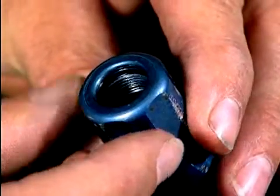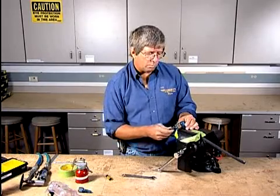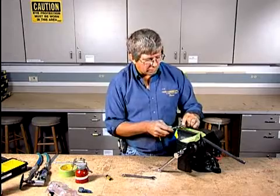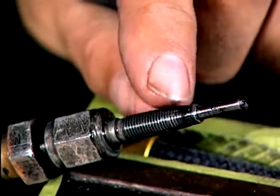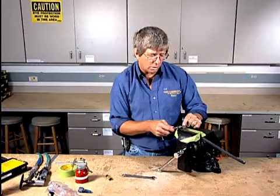You can actually see the threads that are on the inside there. Those threads are aluminum threads. When we're installing this mandrel — this inner sleeve — you can see that there's not very many threads that are actually in here. When we go to do the reinstallation, this is going to be a critical element to understand.